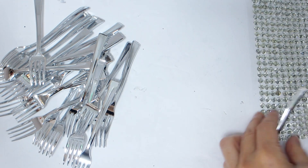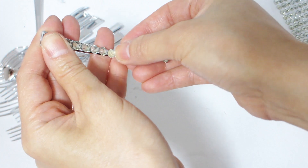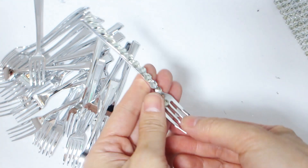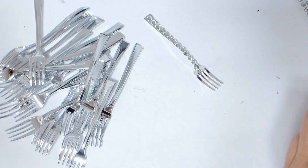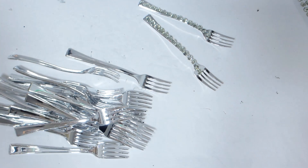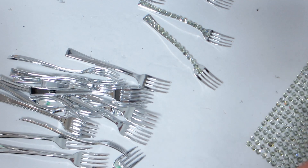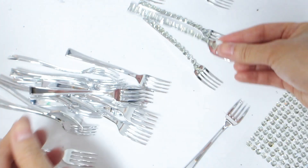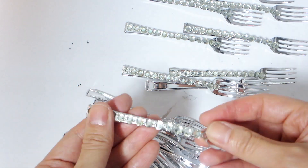While the glue sets in place and cures, we will work on decorating the silver plastic forks. Depending on how close or far apart the forks will be placed, we will need anywhere between one to three packs of silver plastic forks — dollar store sells them 24 in a pack. Take each fork and adhere a row of clear gem stickers to the arm of the fork. This process will be tedious so make sure you get your favorite beverage and turn on some tunes while you embellish the forks.